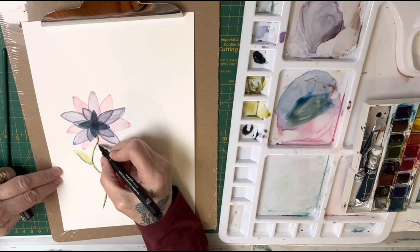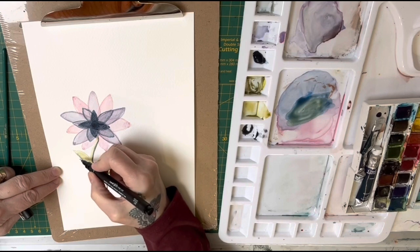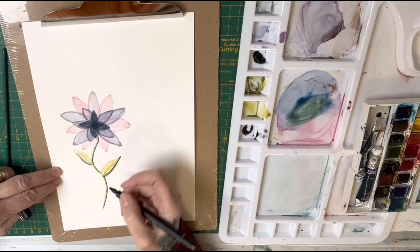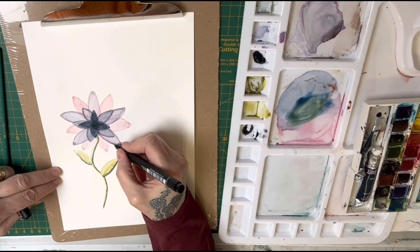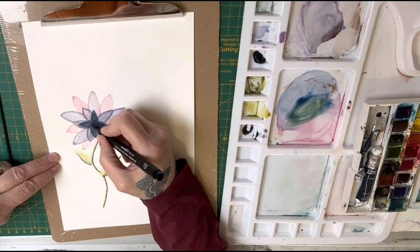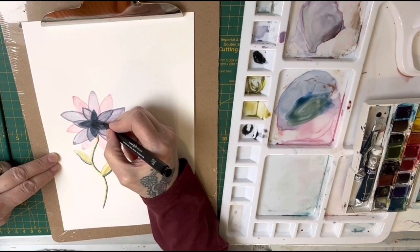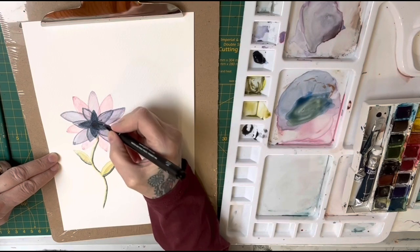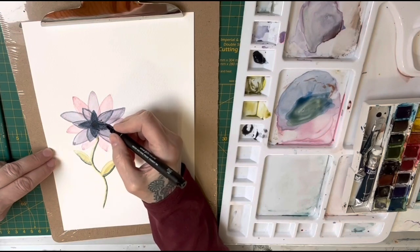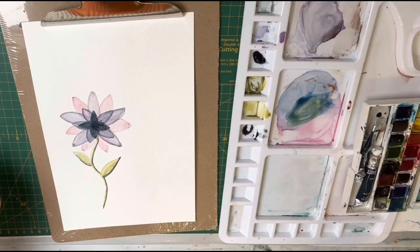Here I'm using a fine liner pen - a permanent fine liner, the same ones I use for my neuro art - so it's not going to bleed or run into the watercolors. I've just etched a few little areas and pointed the middle out to myself. Don't forget this isn't a real flower. This is my make-believe flower - I live in a fantasy world, I can paint what I want, when I want, and how I want.